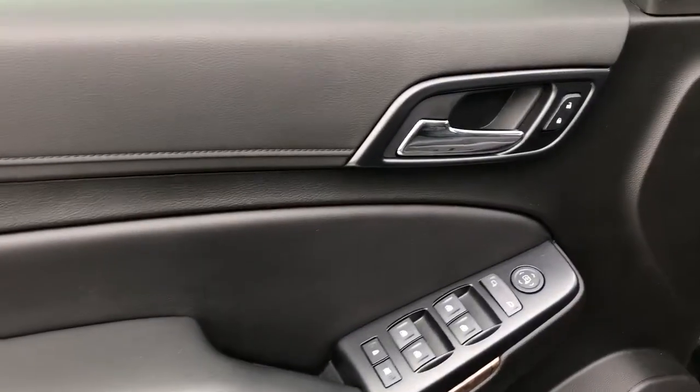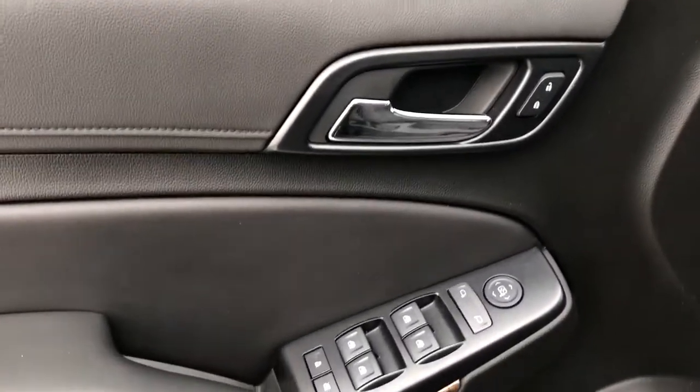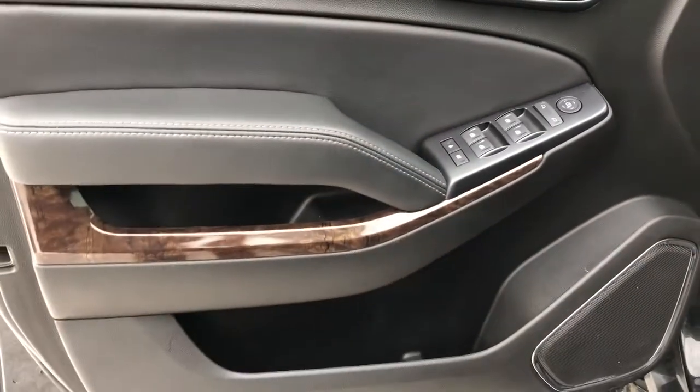Now on to the interior of the Suburban, we can see our chrome door handle, window and mirror controls, as well as our wooden trim, speaker and storage.